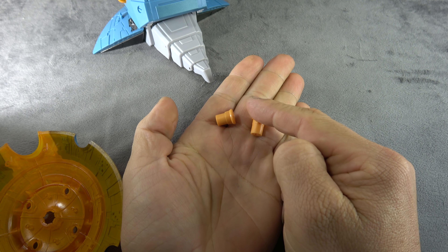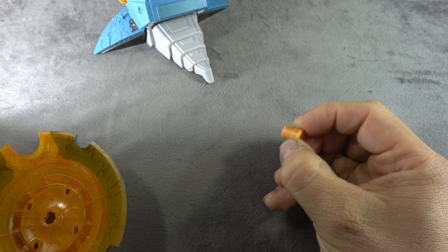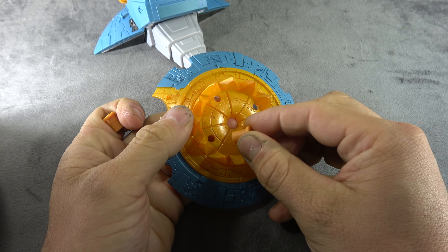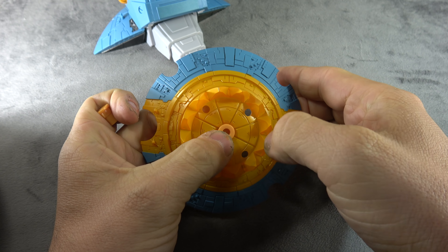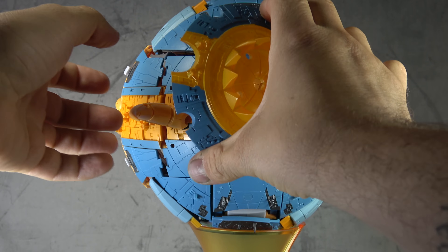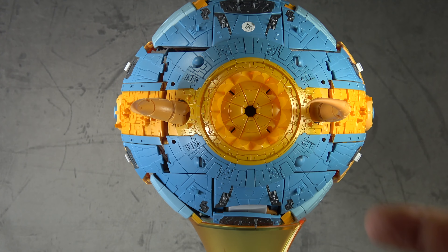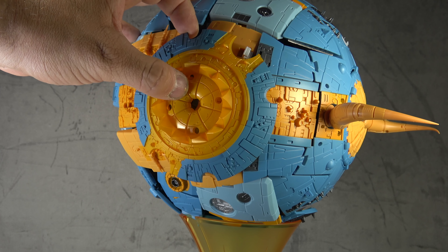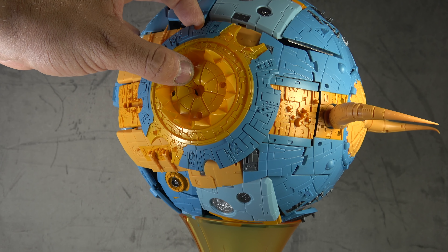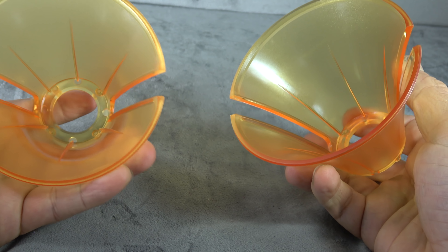To attach those to his shoulders you'll need one of these two adapter pieces that also come included. You take your mouth piece, plug it into the shoulder, and you're good to go. The claw mouth will fit at the front of the planet mode, or using the same adapter you could plug them into the side as well.